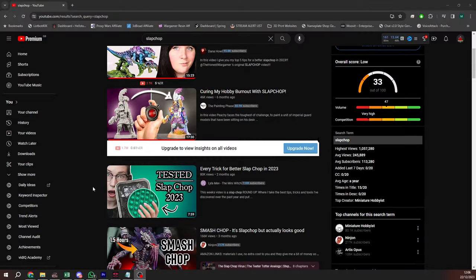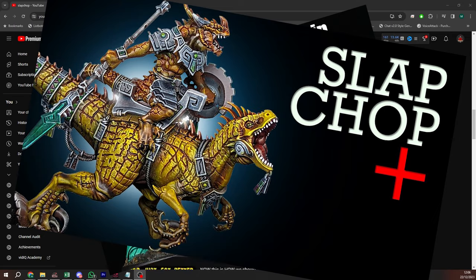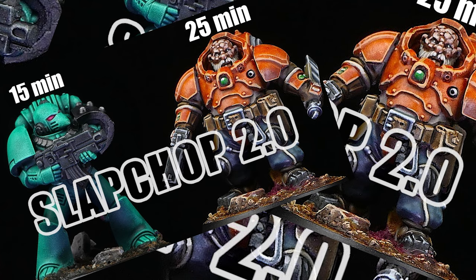Just search Slap Chop on YouTube and look at all of the imitators. You've got Raw Chop, Slap Chop 2, Slap Chop Plus, Blop Chop, Blip Blap Blop, Suck Cut, Smash Chop, Slap Chop 2.0.